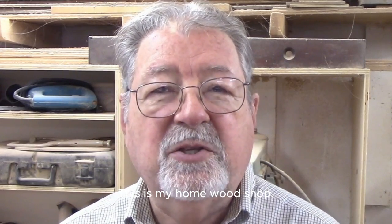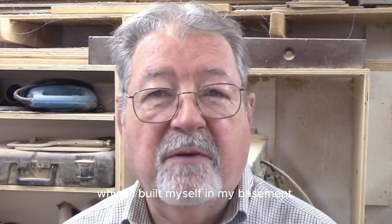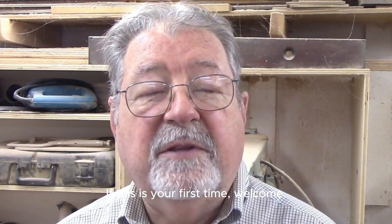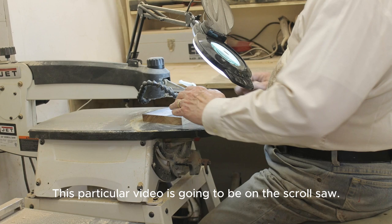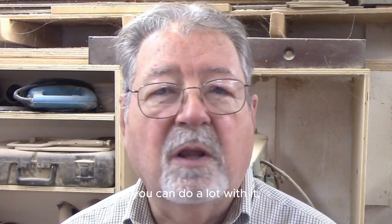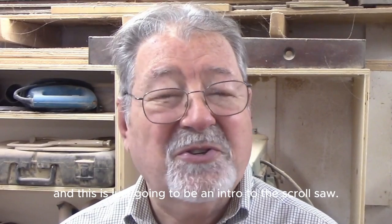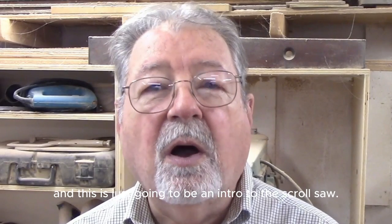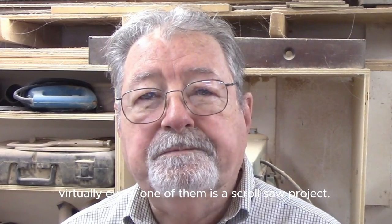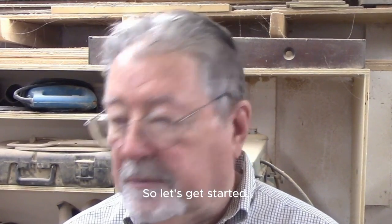Hi, I'm Bob Frederick. This is my home wood shop, which I built myself in my basement. If you've been here before, welcome back. If this is your first time, welcome. This particular video is going to be on the scroll saw. The scroll saw is my favorite tool in the shop — it's a versatile tool. This is just going to be an intro to the scroll saw. I already have 50-plus videos on this site, and virtually every one of them is a scroll saw project.